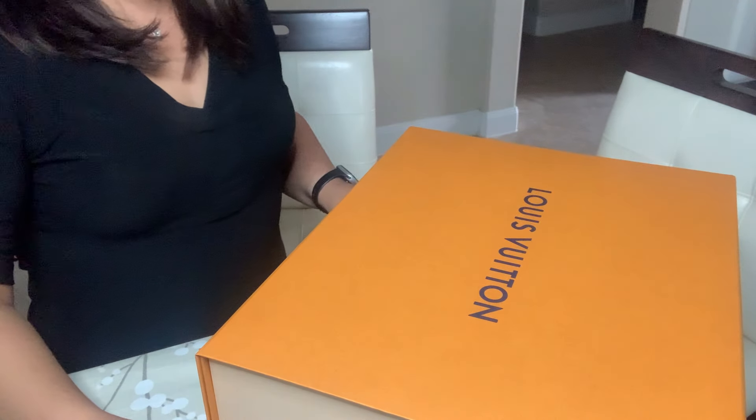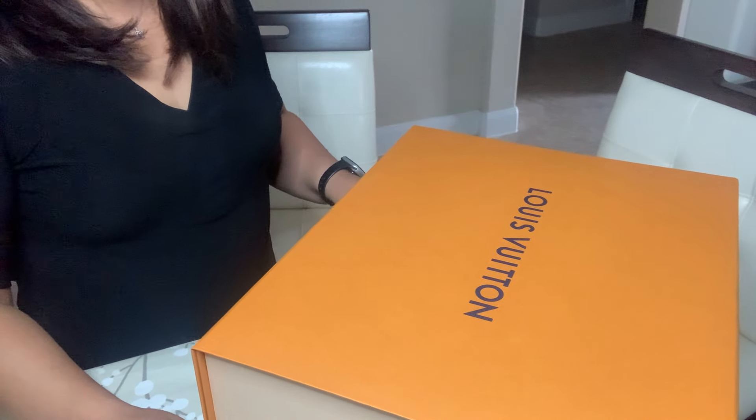Hello everyone, welcome to my channel. My name is Fong and today I am going to be doing an unboxing video of the Louis Vuitton Odeon purse.